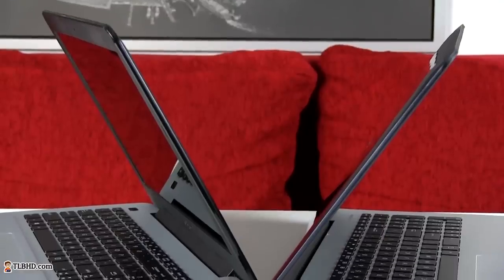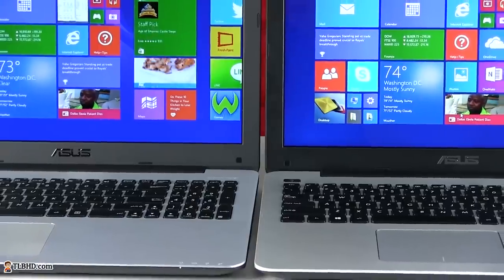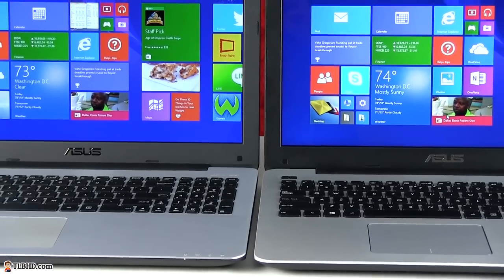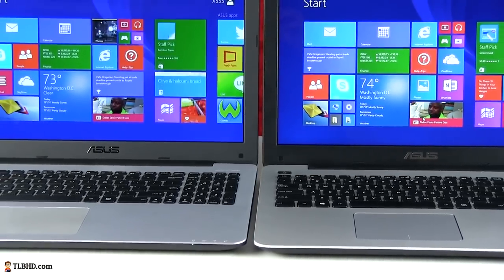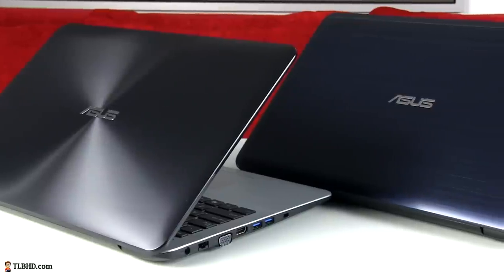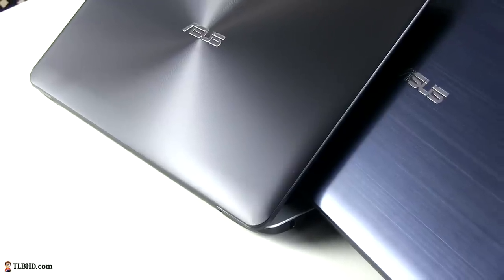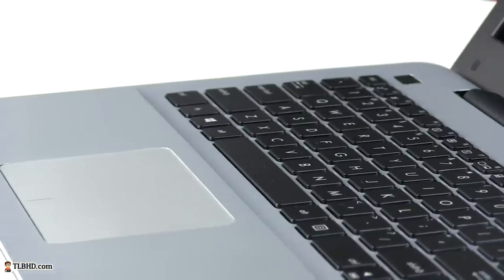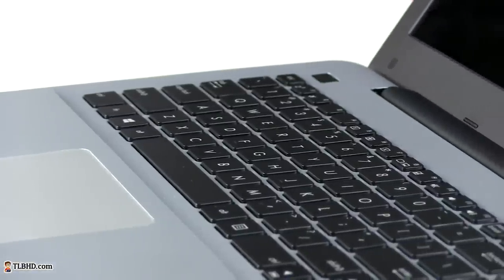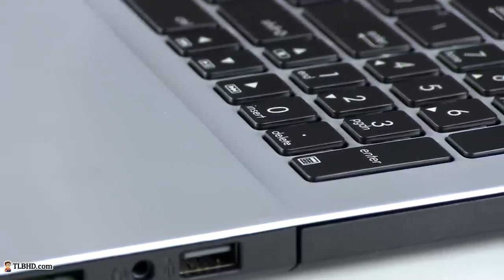They do pack Intel Haswell hardware, but some corners were cut in order to meet a lower price point. For example, there are only HD screens with TN panels on these computers, there's no backlit keyboard, and there's only an average sized battery. But even so, the overall package isn't bad at all. Both laptops look alright and are fairly well made. The plastic version comes with a textured lid cover and a silver interior visually cut in two distinct halves.